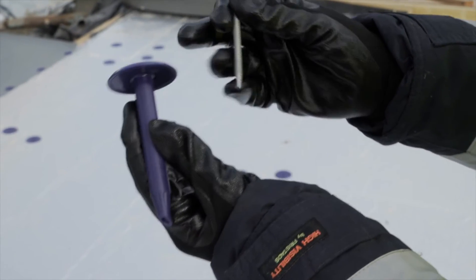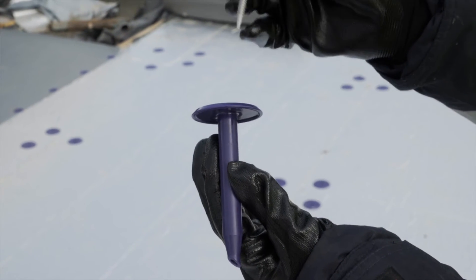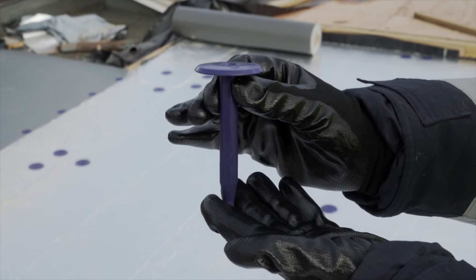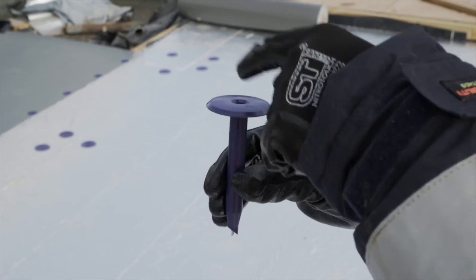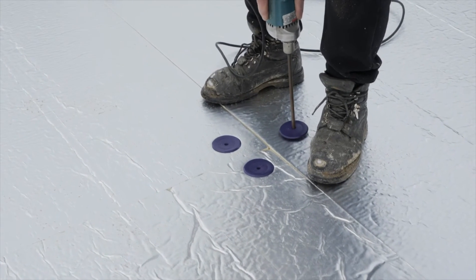There's two parts to the product: there's the tube washer and then there's the fastener. The fastener is pushed down into the tube and then the two will be pushed down through the membrane, and the fastener will be driven through and out the bottom into the metal deck or the timber deck below.